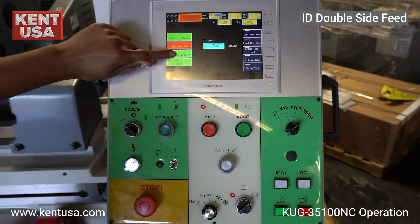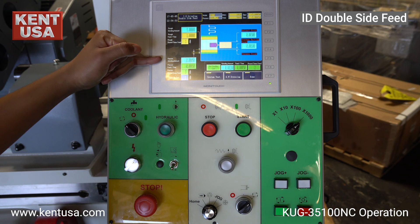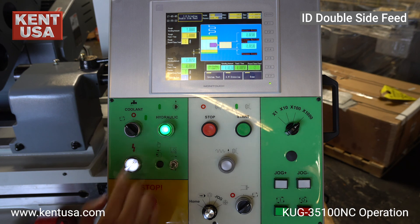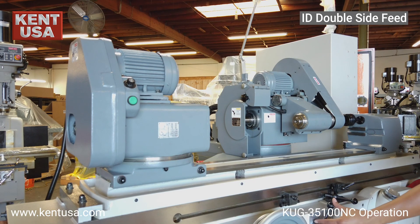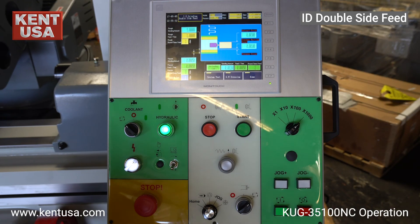Now we will go over double side feed, which is also the last cycle for ID grinding. The values were kept the same as what we used on our left side and right side feed cycle. This cycle feeds the grinding wheel in on the left and on the right table limit. Turn on the hydraulic system, turn on the spindle, and move the lever from manual to automatic mode on the machine. Press the green cycle start button.